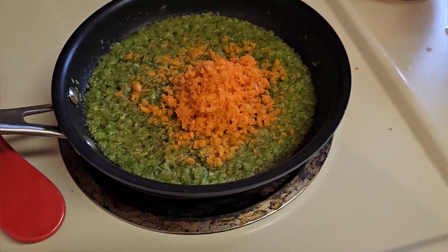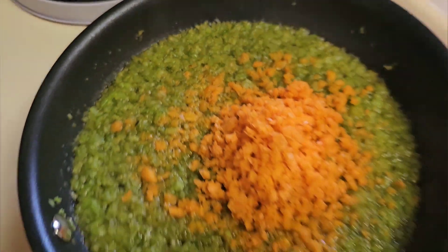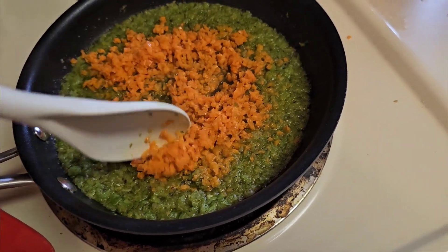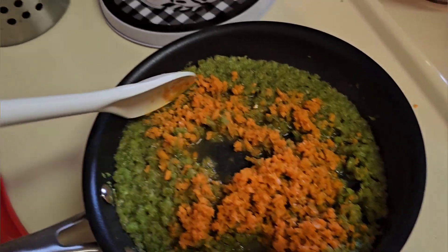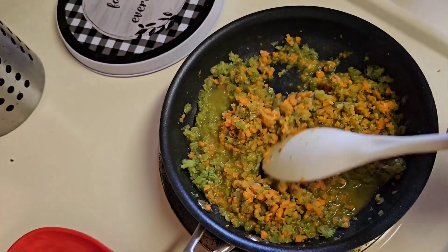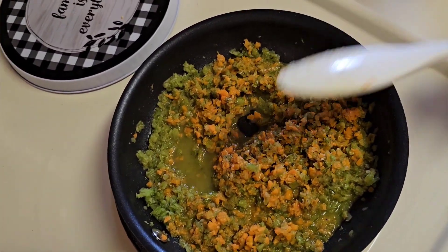Just to show you what I'm doing with everything — I put the carrots and the celery in a saucepan with some chicken broth and we're sautéing and boiling them down into almost like a paste. I'm going to use that to flavor what I'm cooking, which is chicken pot pie. Yes ma'am!